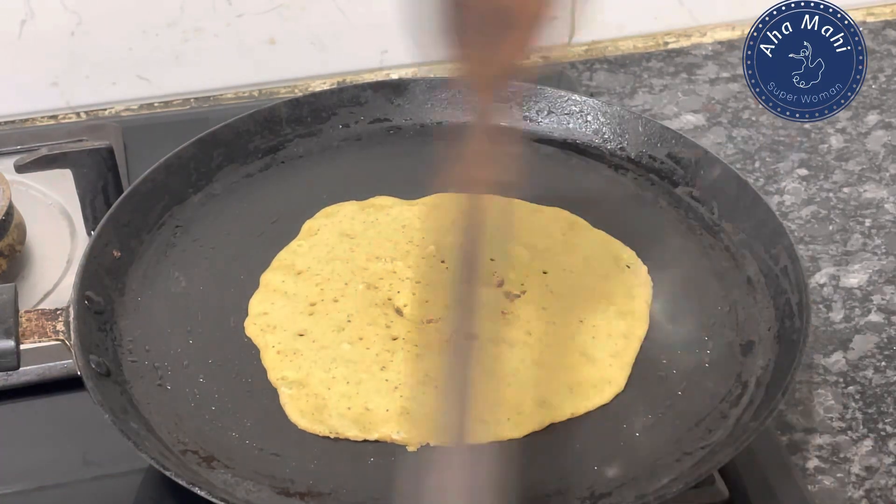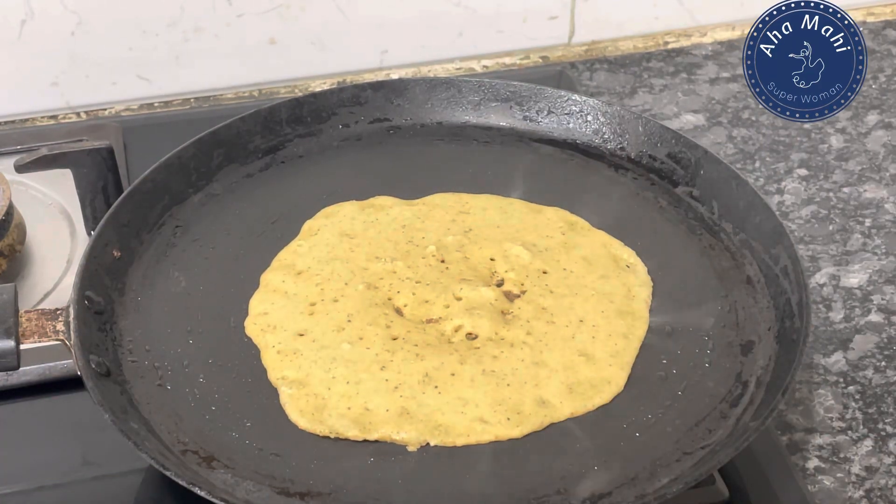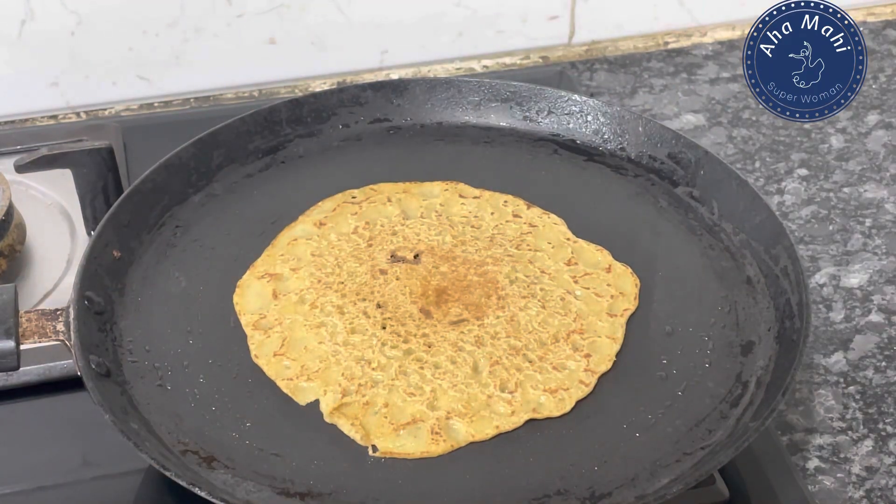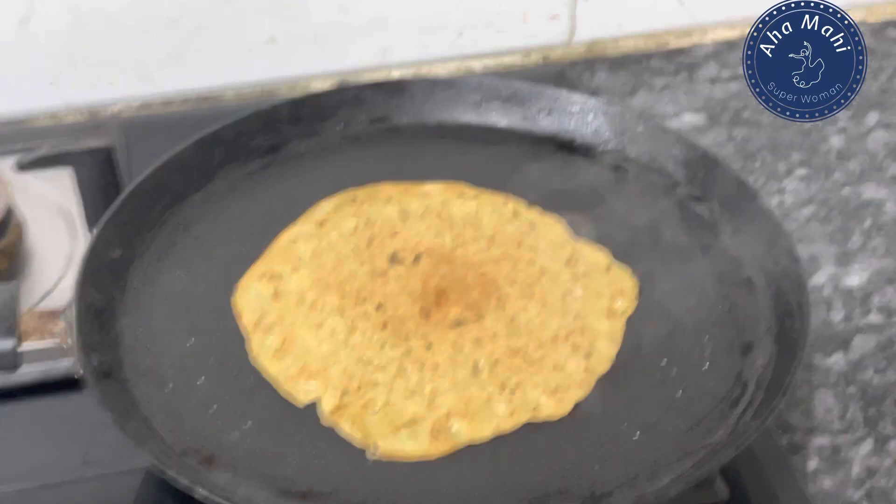It is a thick layer and has a lot of health and taste. It is very common but also a variety — it has a lot of health benefits and is a very interesting recipe.